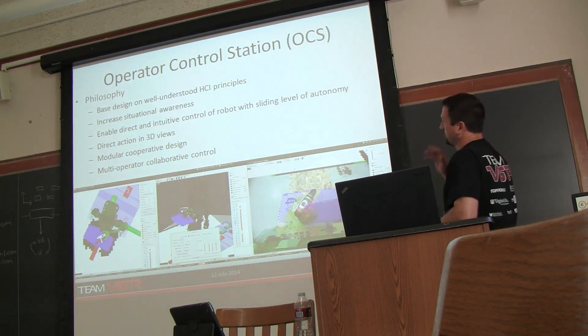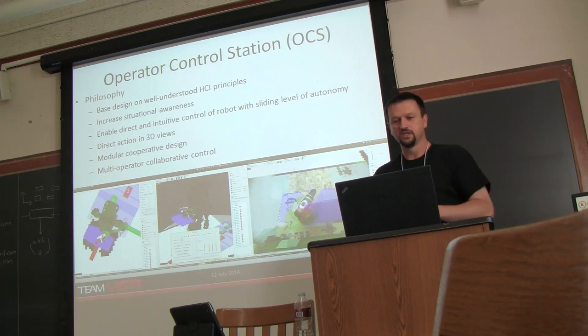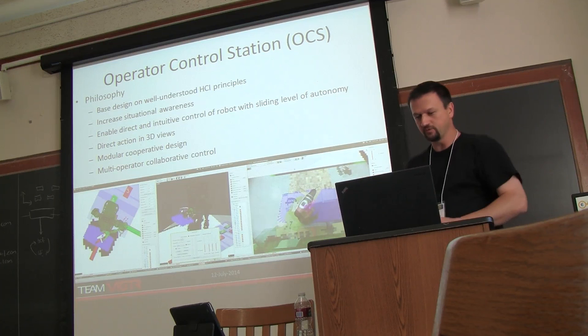The operator control station design philosophy was to focus on well-defined HCI principles. We wanted an immersive environment, keep the operator fully informed, and allow them to direct the robot at the appropriate level. We focused on a top-down map view, a main 3D view for most of our interaction, and then an image viewer that would allow us to do varying resolution with multiple camera feeds at the same time.